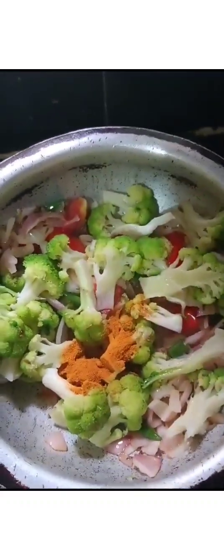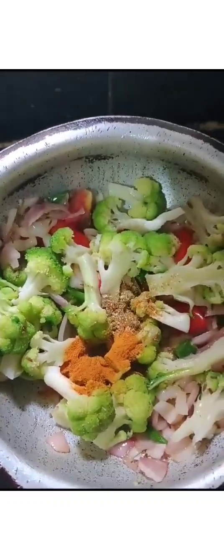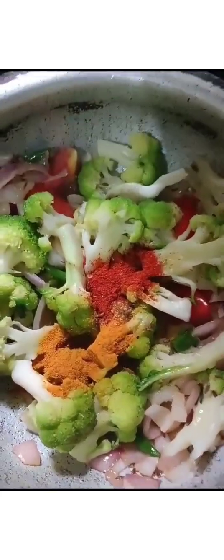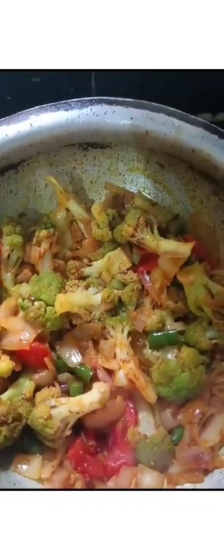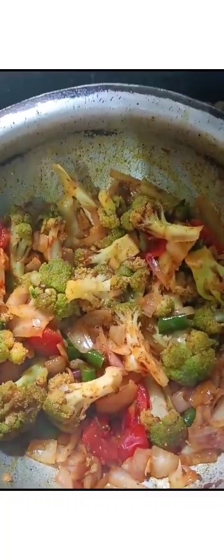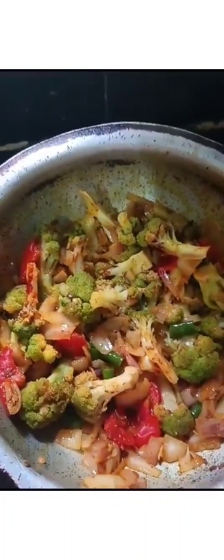Take it to the pasta, and then we'll add it to the pasta. Put some water in there.